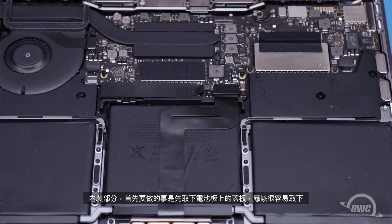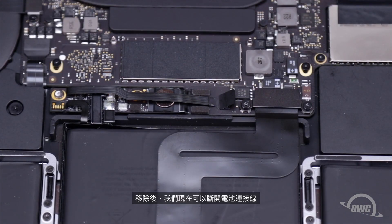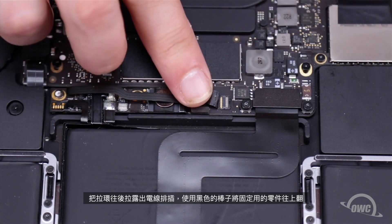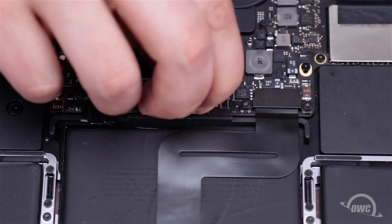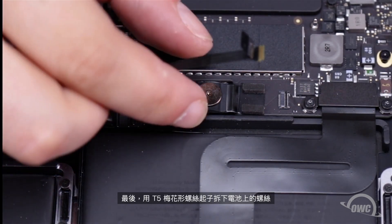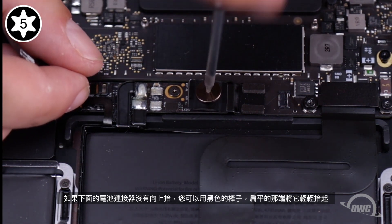Inside, the first thing we'll need to do is remove the cover over the battery board — it should peel right off. With that removed, we can now disconnect the battery data cable. Pull back the tab to expose the cable connection, then use your black stick to flip the locking mechanism to the up position. You can then slide the cable out of the socket. Finally, remove the battery power connector screw using your Torx T5 screwdriver. If the battery connector underneath doesn't lift away, you can use the flat end of your black stick to lift it up slightly.